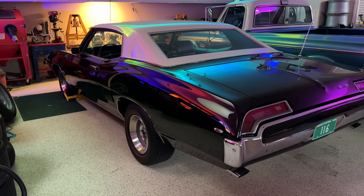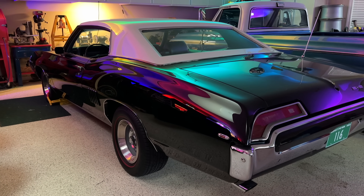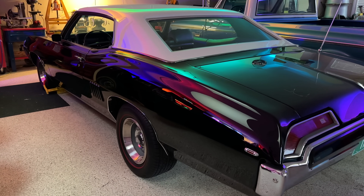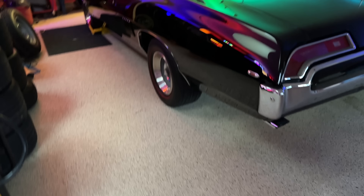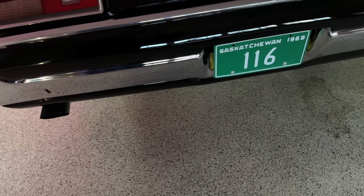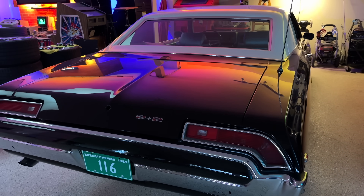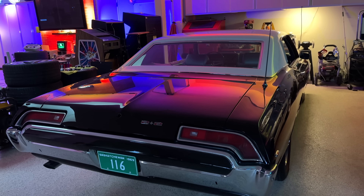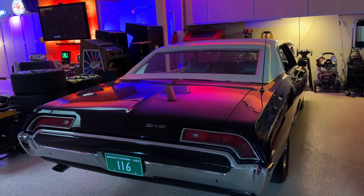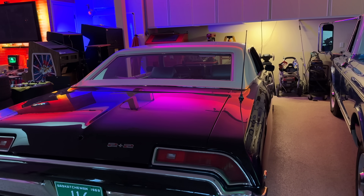And speaking of unique, this is my 1969 Pontiac 2 Plus 2 427, a model that was discontinued in 1967 in the States but continued on until 1969 in Canada. When I turned 16 back in 1984, it became my first car, and it still has the exact same license plate it had in 1969. I also have a convertible 427 version of this car — it's currently off in restoration and should be back sometime this year after 6 years in Wisconsin being restored.